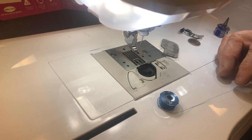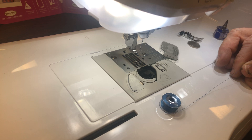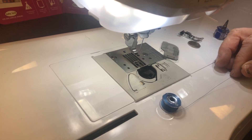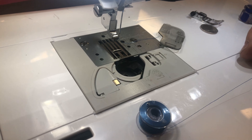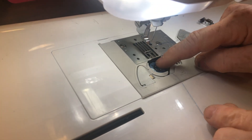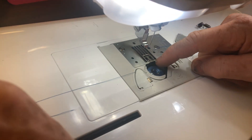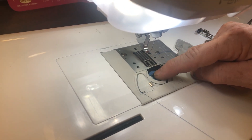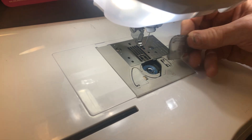Now put the bobbin in. When you put your bobbin in, the thread has to come off the bottom and to the right — there's sometimes an icon that shows you. If you put it in the wrong way, it will unthread itself underneath and have no bobbin tension. Slide it in, use a finger to put a little pressure on it, then give it a spin to make sure the bobbin is in its tension springs. Now we're ready to go.